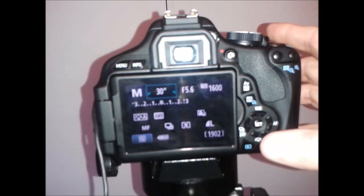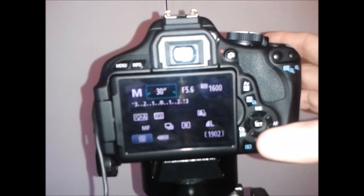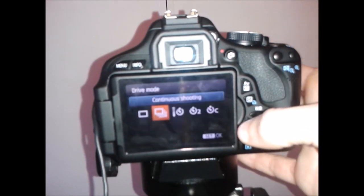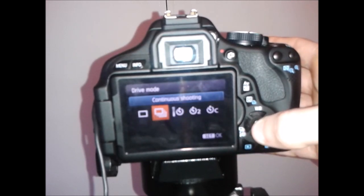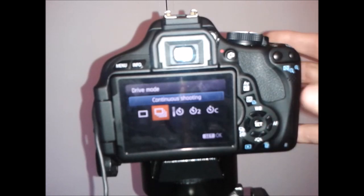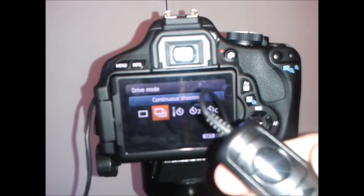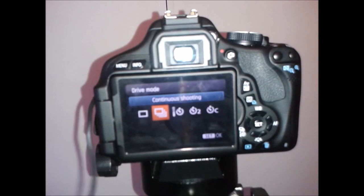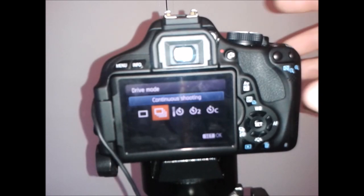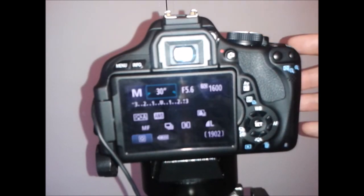We also need to check that our camera is set to take multiple images. Go to your drive mode and select continuous shooting — it's very important that you have that. When you set your shutter release cable and lock it in place, it will take continuous shots all the way through. Once that's set and you're focused, proceed to the next step.